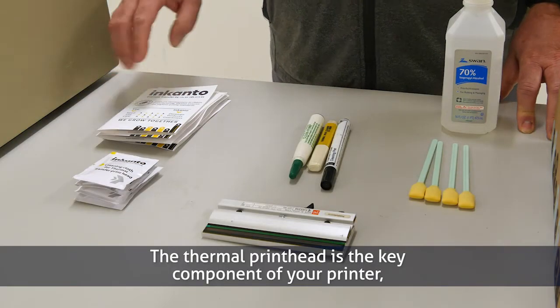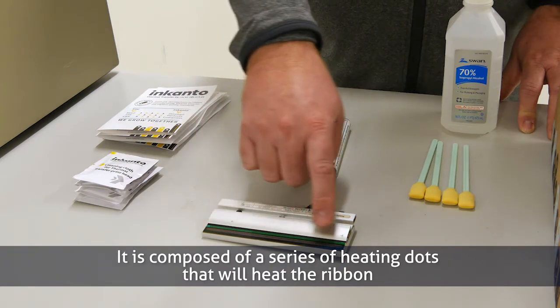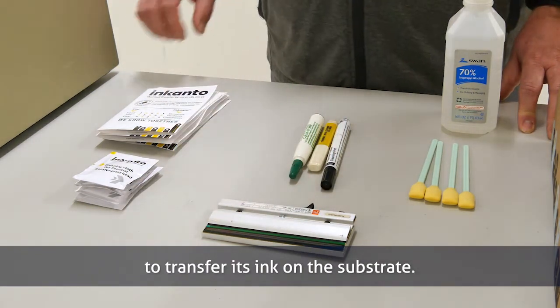The thermal printhead is a key component of your printer, and it's the most expensive consumable. It is composed of a series of heating dots that will heat the ribbon to transfer its ink onto the substrate.